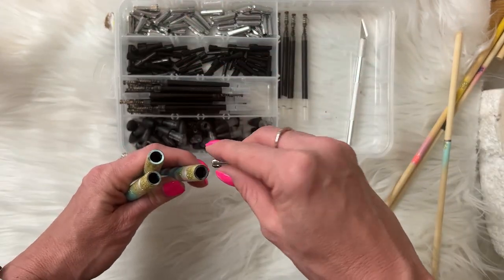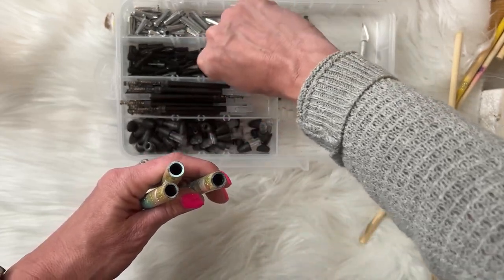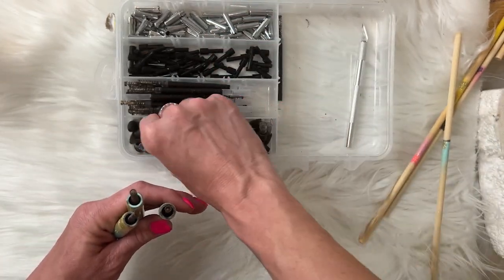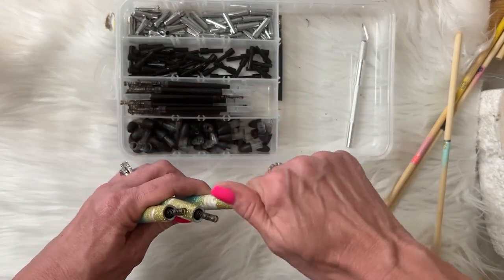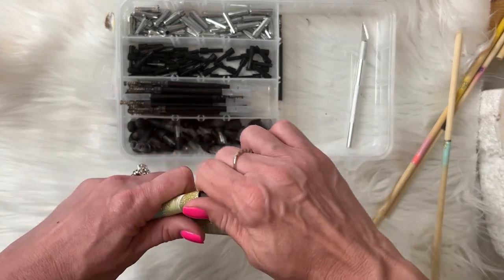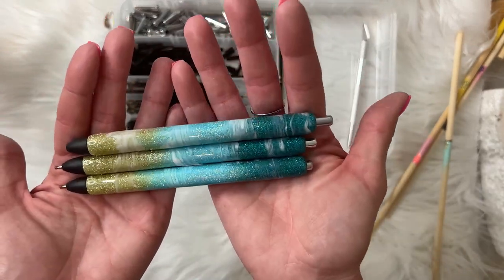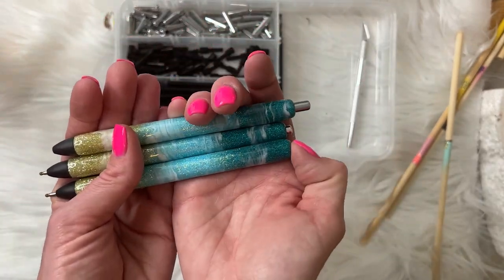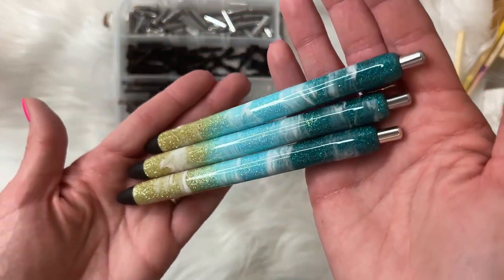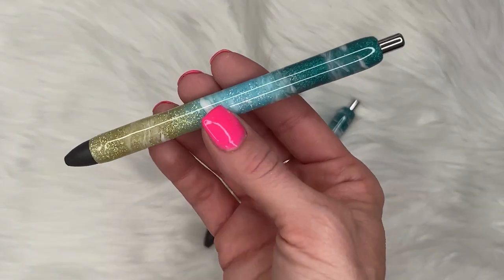Now all we've got to do is assemble our pens. We start off with the silver parts — those are the little clicking mechanisms — then put in the black parts with the ink, and then our tops. I always make sure that all of my pens are clicking properly because we don't want to send out any items that don't work. Sometimes there's epoxy stuck in the top or bottom, and you can take an exacto knife and gently remove any excess paint or epoxy that got inside. Be very gentle so that you don't remove the plastic pieces and ruin the pen altogether.